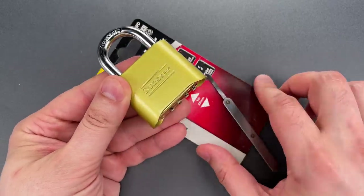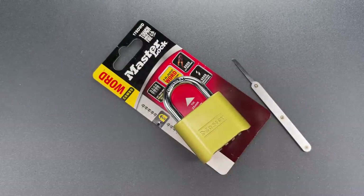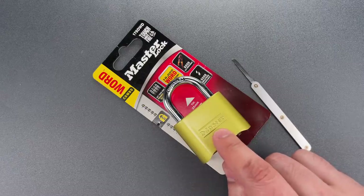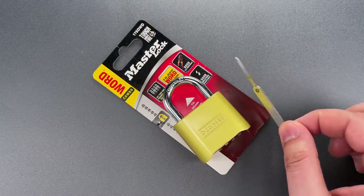I'll probably buy a few more of these and tear them apart to learn more. But unfortunately, it may be a distinction without a difference, because there's at least one, possibly two other bypasses that work on these locks. They aren't quite as easy as the shim, but they are easy.